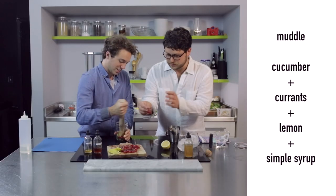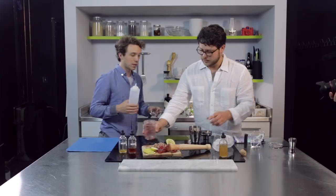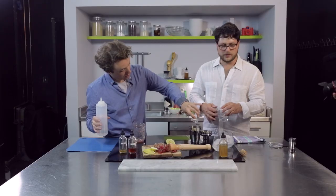Go ahead, put it in. Some more juice and some color. And once that gets going, I'm going to squeeze in some lemon. How much simple? Half a shot. That's a lot. Maybe — those currants are really tart.